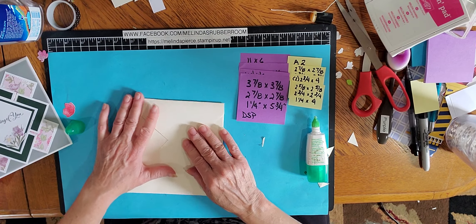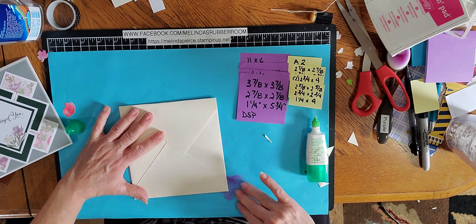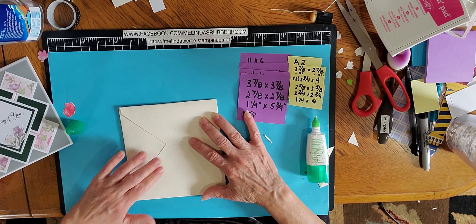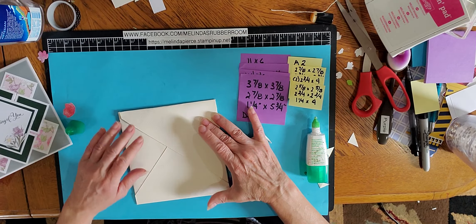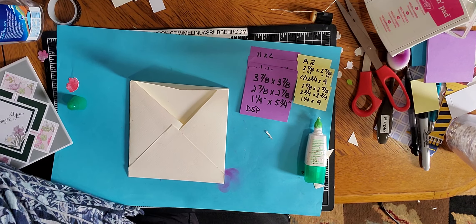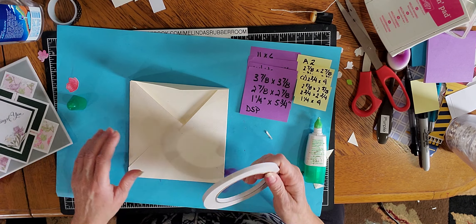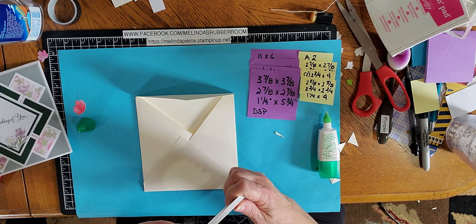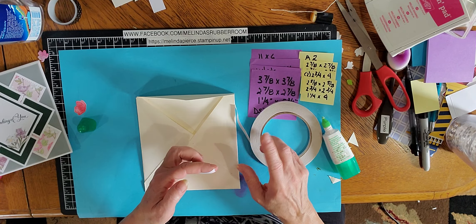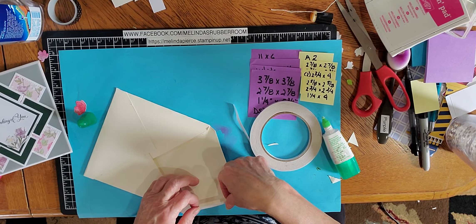This one I did a little bit crooked but I think it's still going to be okay, and it'll give you the general idea. You're just going to fold this up, then fold up this side, unfold, pull down this side, unfold, and fold up this side. Once you do that, you'll have these little divots on your paper, and you're just going to cut out those little sections.